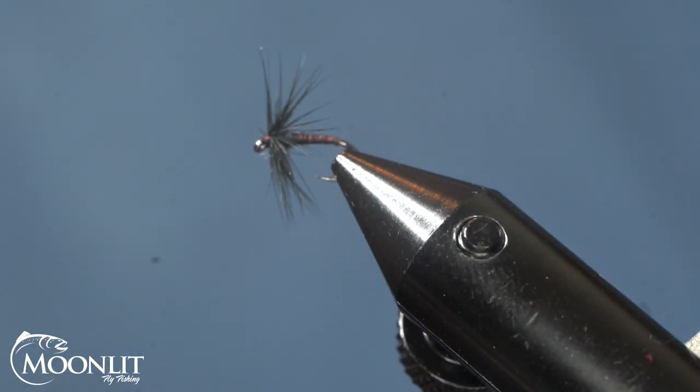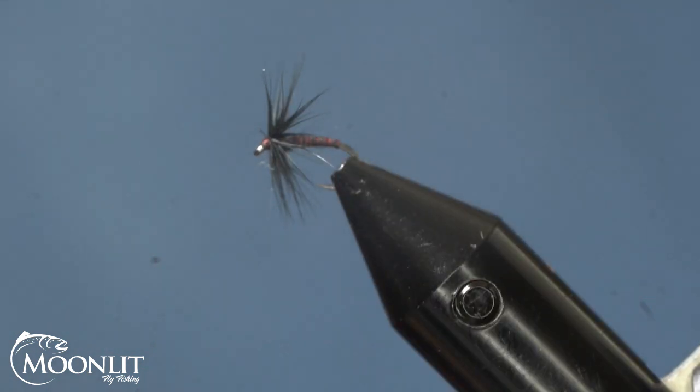Hi, this is Brandon Moon with Moonlit Fly Fishing. Welcome to fly tying night tonight. We're going to be tying up a Midge Soft Hackle Emerger pattern inspired by Blue Ribbon Flies. They use a two-tone color thread; we're going to use one thread. We're going to use Semperfly's Classic Wax — a great value that gives you more color options and choices.